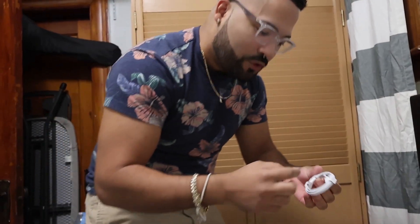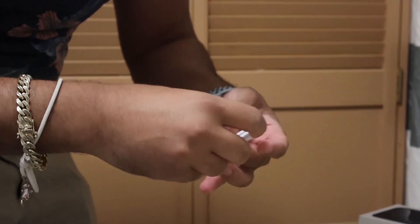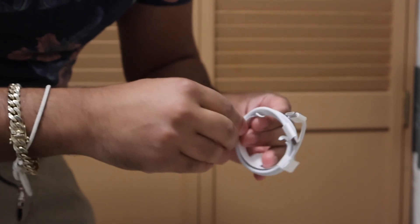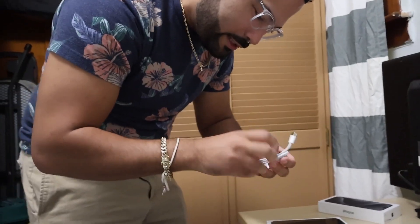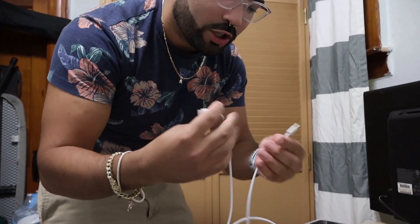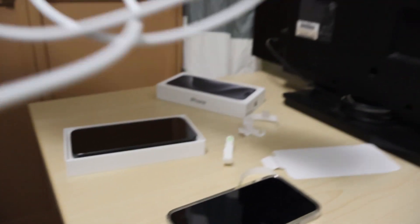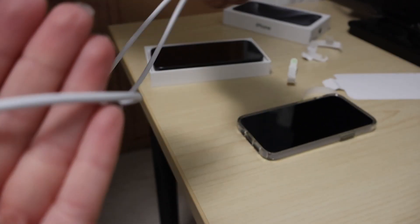I don't know how much I paid for this phone — probably way too much. But regardless, this right here is worth it. Look, it's braided. The cable's braided — it's a braided cable.